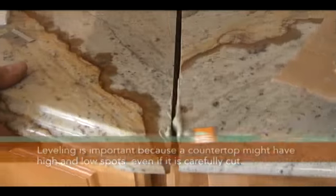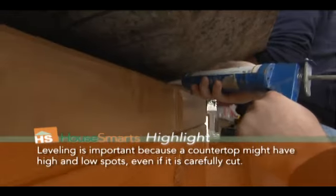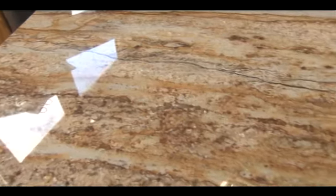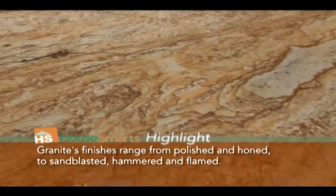So once you have all the countertops laid out, can you take us through the steps to finish the installation? We want to make sure all the pieces are level, and once they're level we bond them to the cabinet with an adhesive, and we join the seams with an epoxy so they don't separate. The countertops often arrive in different pieces, but you don't want to be reminded of that — a lot of the planning happens in the shop.